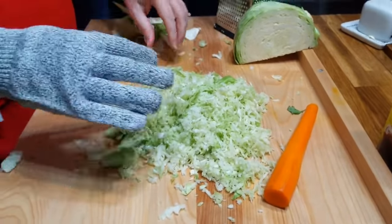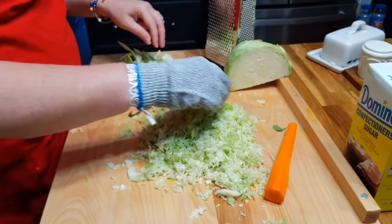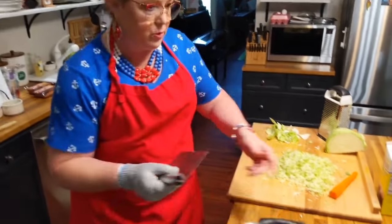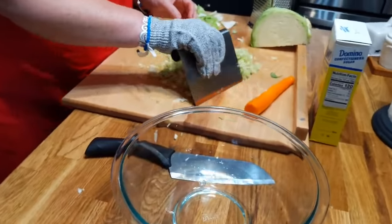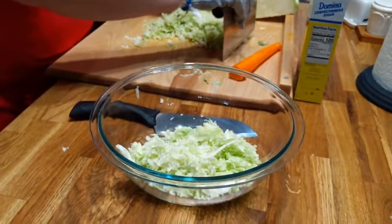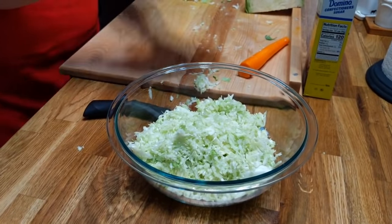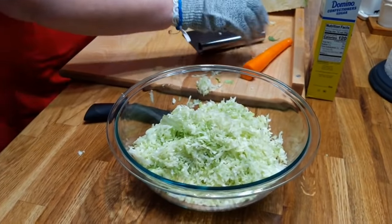So that's all of our slaw — get these big pieces out and put it in our bowl. We're going to mix this up. By the time we put this in the bowl, we can start adding the meat to our chili, and while the meat's cooking we'll mix up the slaw. That wasn't hard — doesn't even take long. A lot of people think it's too much trouble, but it's not trouble at all.